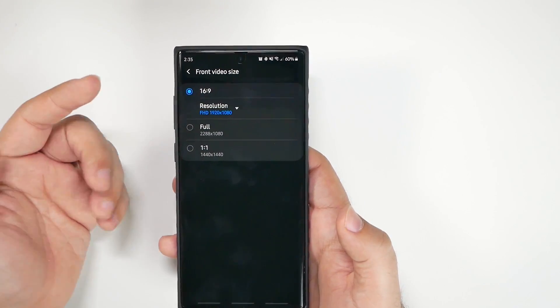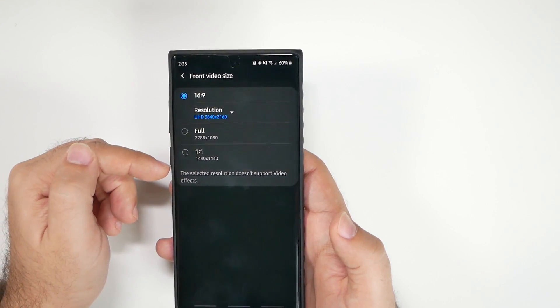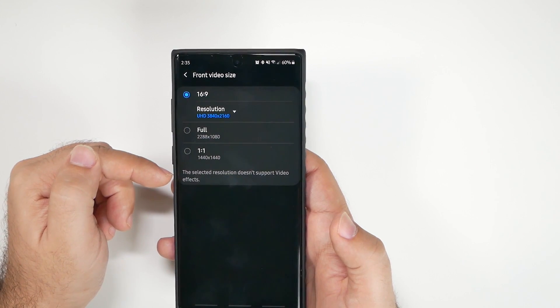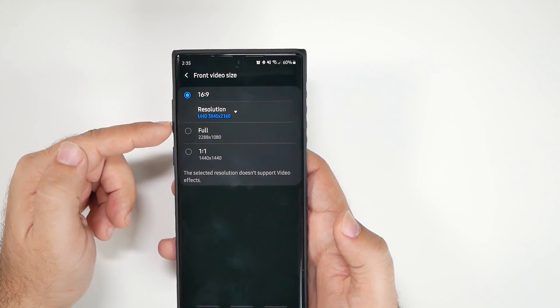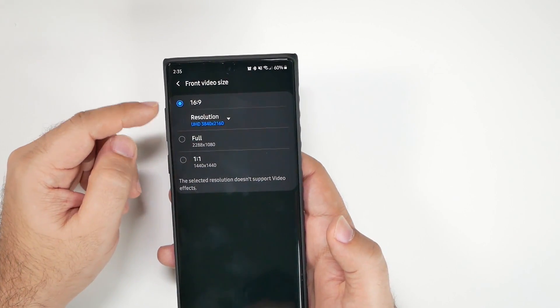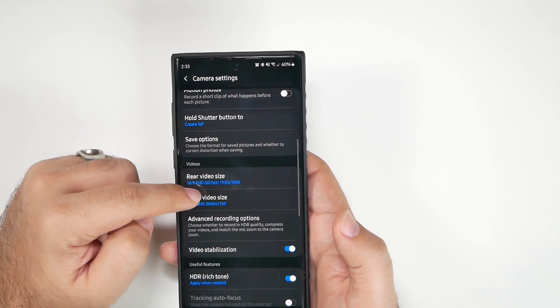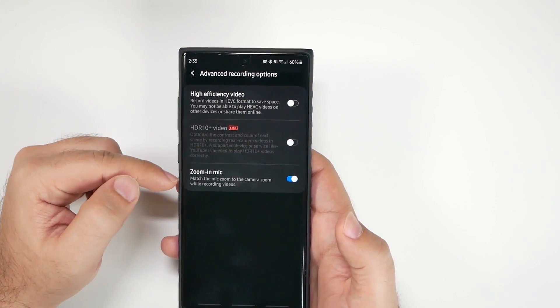For the front camera, you can also set it to 4K resolution. It doesn't support video effects, but it does still have stabilization, so that's a really good thing. I would definitely shoot the front-facing camera in 4K if possible.